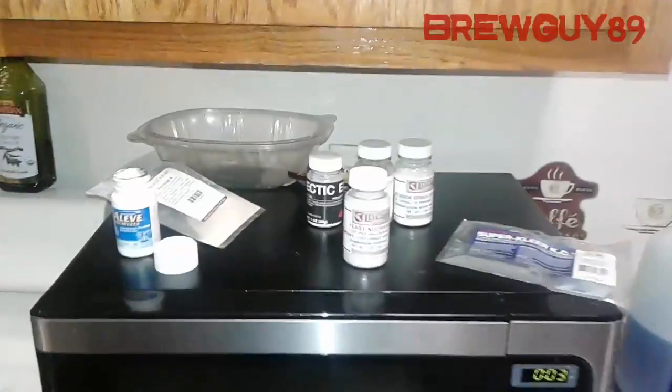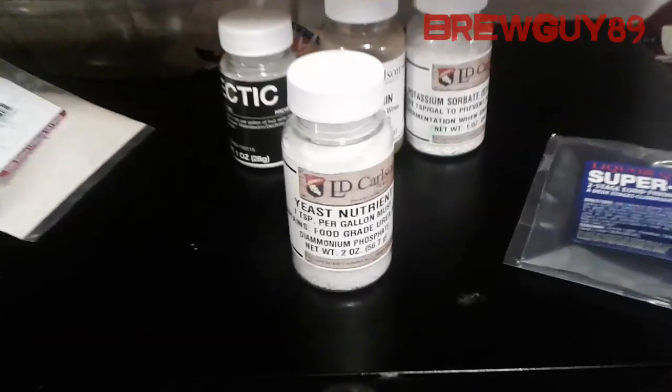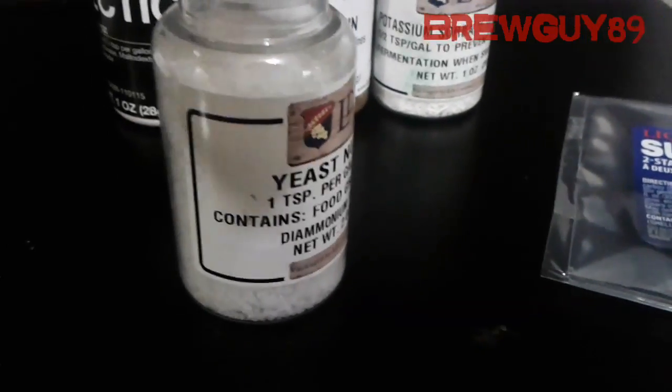Hey guys, brewguy89 here. Today we're talking about yeast nutrient — pretty self-explanatory. Basically you put it in there, it gives the yeast a little bit more to eat and keeps them healthy.